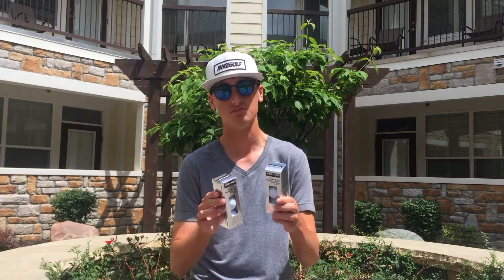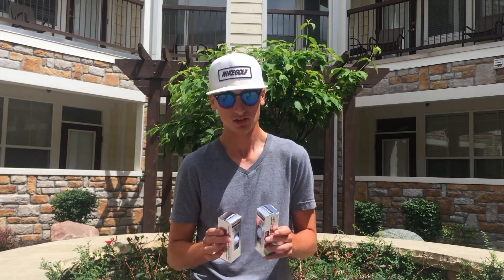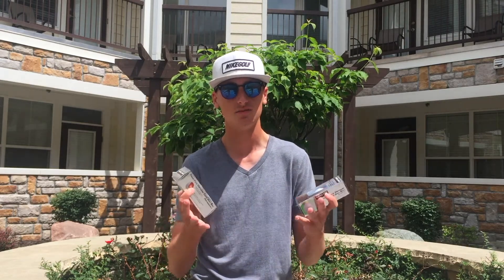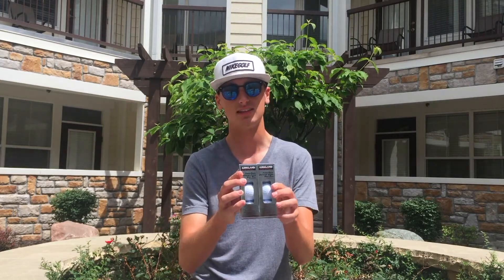Second, we're giving away two sleeves of the highly coveted Kirkland Signature three-piece urethane golf ball. I tested these as well — check that video out, it's got a bunch of views, probably my most viewed video of all time. These are three-piece urethane covered golf balls and I'd love for you to give these a test and see what you think.